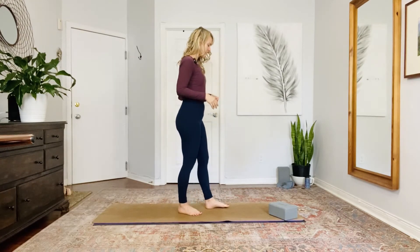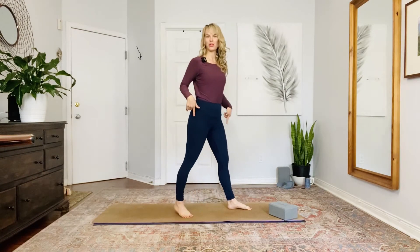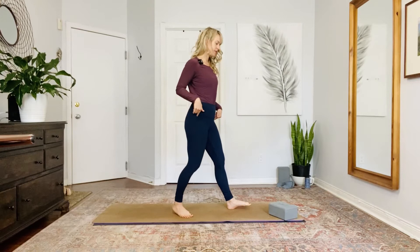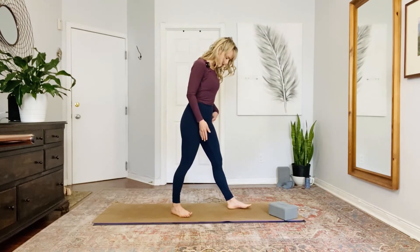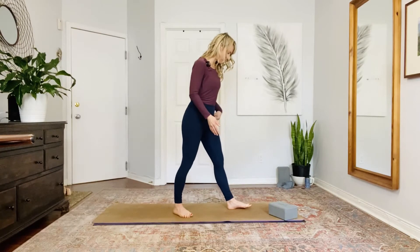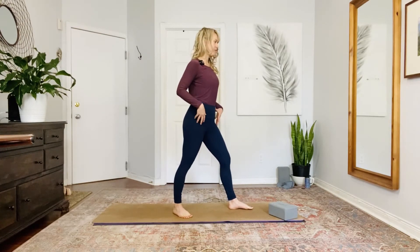Come into a standing position and take the left foot forward and the right foot behind you. It's an asymmetrical pose, so you do need to do it on both sides — I'm just going to demonstrate on the one. Your right foot is at a 45 degree angle. Your heels are lined up and you're about two feet apart from the heels, and then gently bend into the left knee.